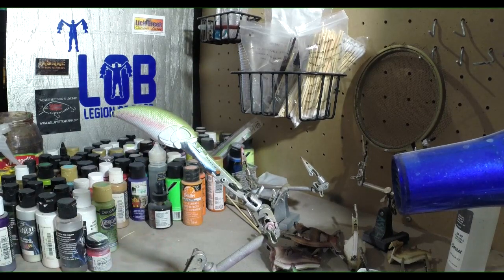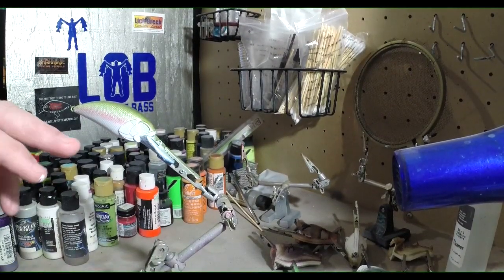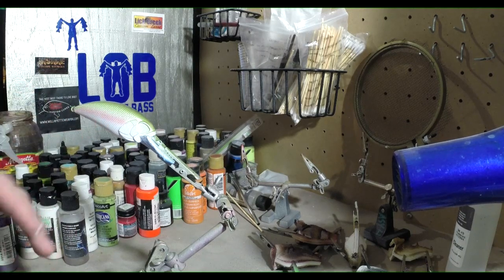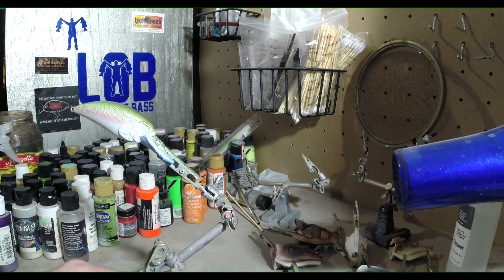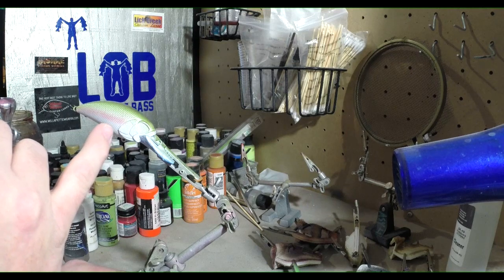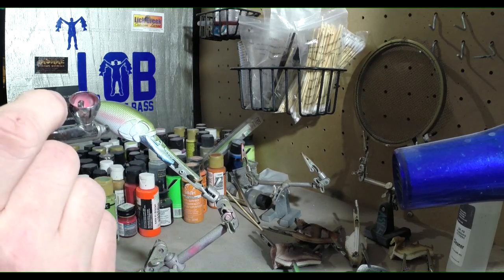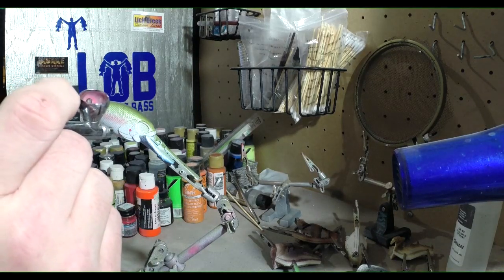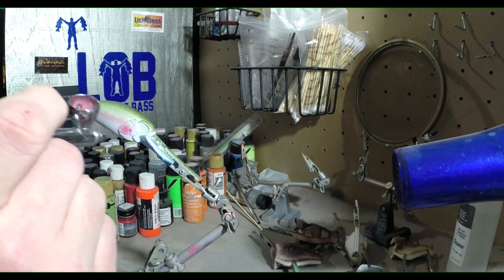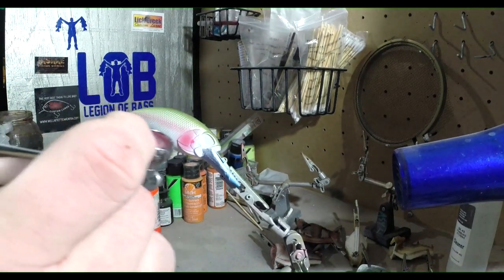I'm going to heat set this while my compressor is filling up. Okay, so now I took the same mixture of pink that I have for the line down the middle and I just added a little bit of red to it, just to give me a little bit brighter, slightly different color. We're going to add some here to the cheek of the bait — we're just going to lightly put some on there. It looks almost the same as the stripe but it's a little bit different, a little bit brighter.